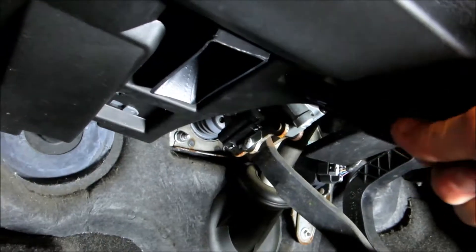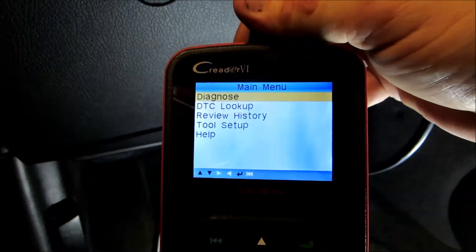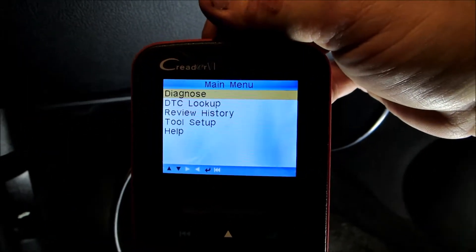We're going to plug that in like so, and then the screen lights up. If this screen does not light up, that means you've got a blown fuse and you're going to have to check your fuses and replace the fuse.